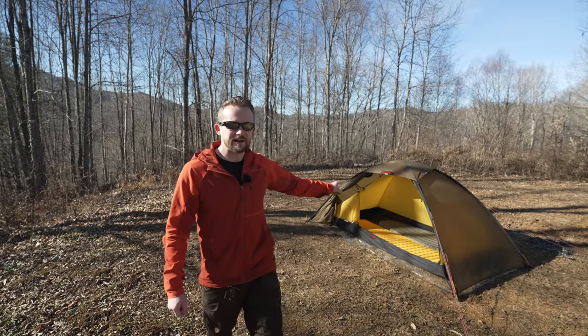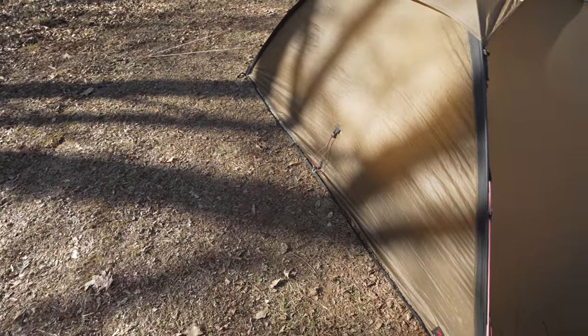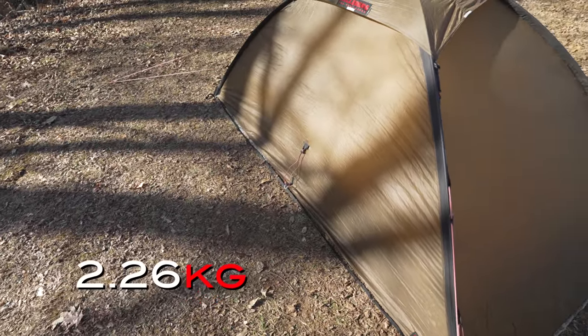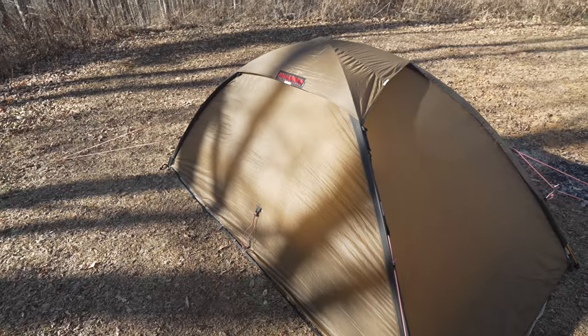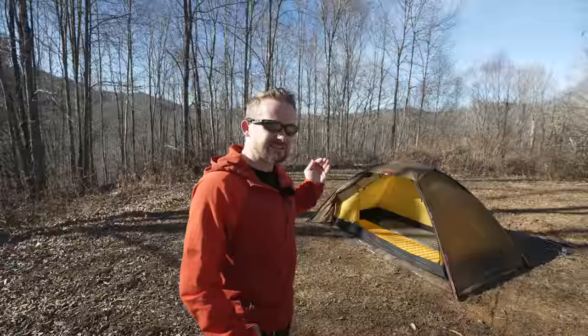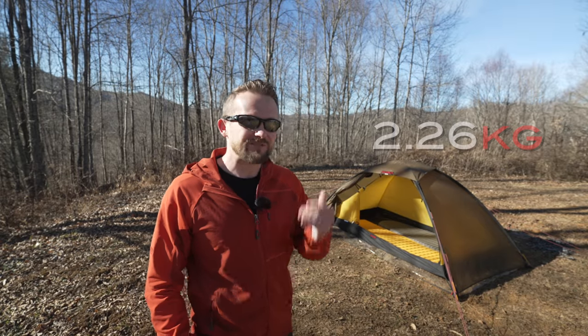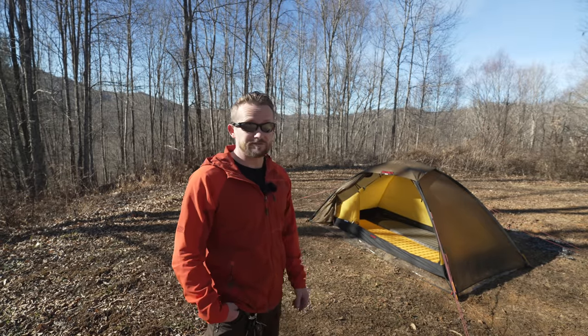Make sure to comment down below — what do you all think about this tent? I really like this; I like the design quite a bit. The weight of this tent is right at five pounds — that's the packed weight. For a four-season tent, that's a lot of strength for only five pounds. As a two-person that's not bad at all.